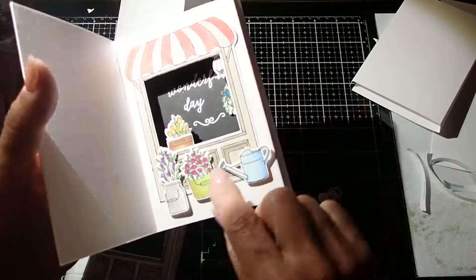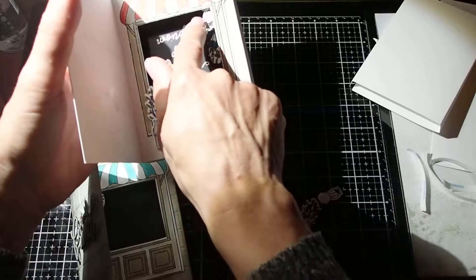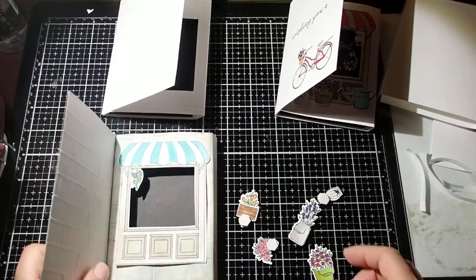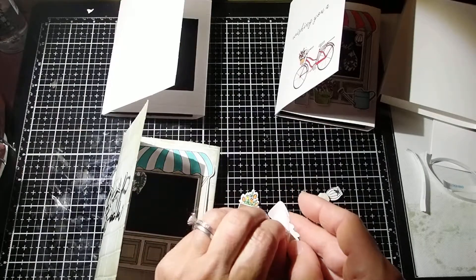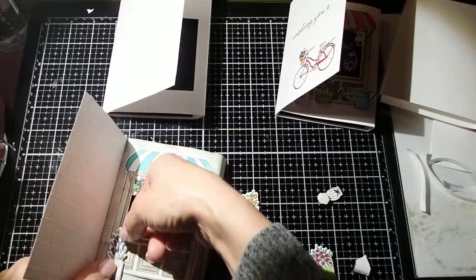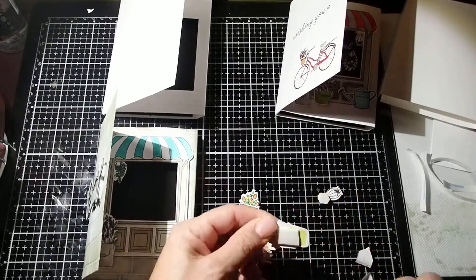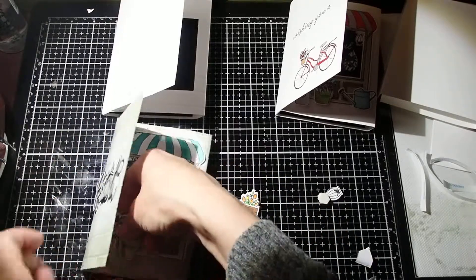But you can see here, I created different layers with the foam. So this one is a different layer, and so is the bird and the hanging plant and so on and so forth. Here I already glued one plant and I have foam tape on all my other pieces, so I'm just going to start putting it together. I already put the flowers with the vases, so I don't have to do that right now.